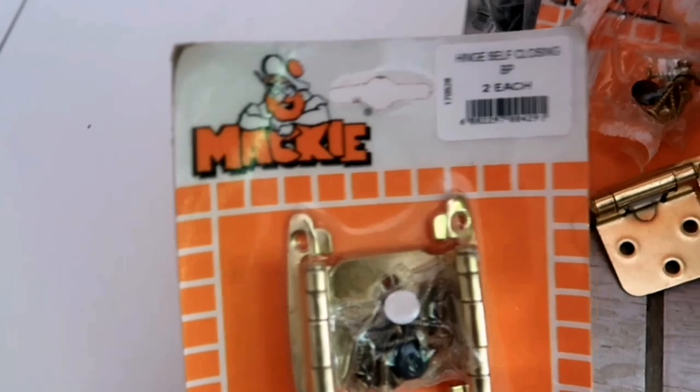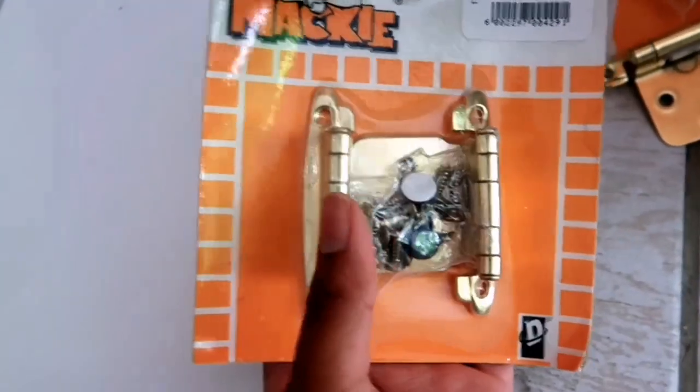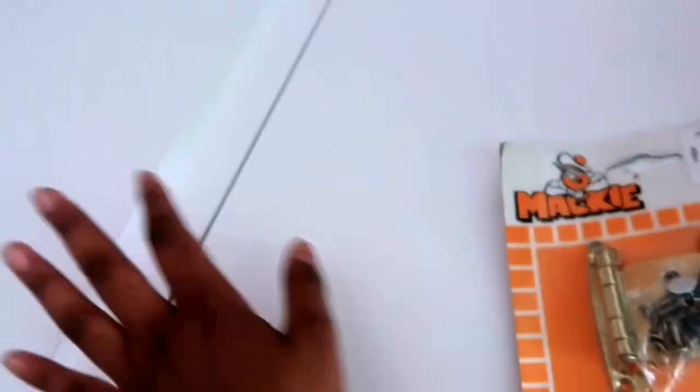I'm going to show you my vision for it in a second. All you're going to need are these self-closing hinges, and they come in a set of two — two per door — and I got them in gold. There is an easier way to do this. If you look at this cupboard I got from Decofern, it comes with these hinges, which is what I wanted. But the problem with those hinges is that you need a circular drill to drill a circle into the wood, and I did not have that. So I had to settle with these self-closing hinges. Make sure it's self-closing so that the doors don't open by themselves.